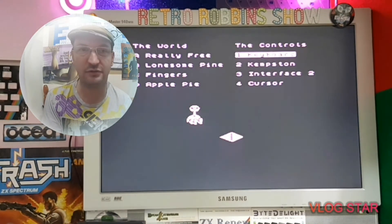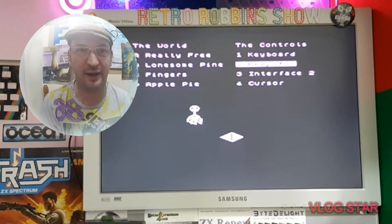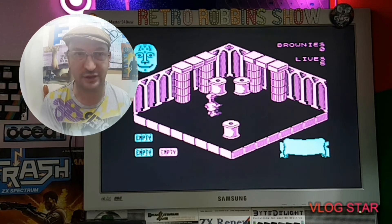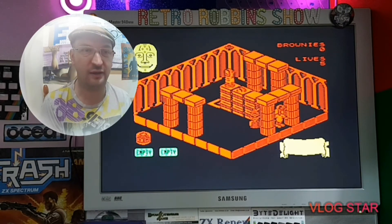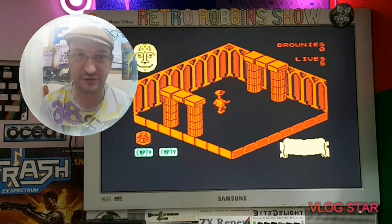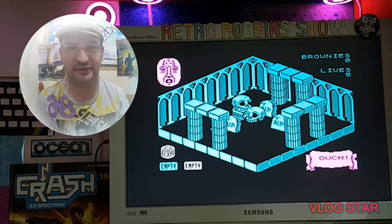Moving on to another 3D isometric game with a different feel - Svivo's World. This one gave you a rating when you died and usually for me it was really poor - should have done better. It virtually insulted you every step of the way. You could select where you started from. There was a little face figure in the top corner, and every time you bumped into something nasty, his expression would change from a smiling face to a not-so-happy face. You can see his face change there.